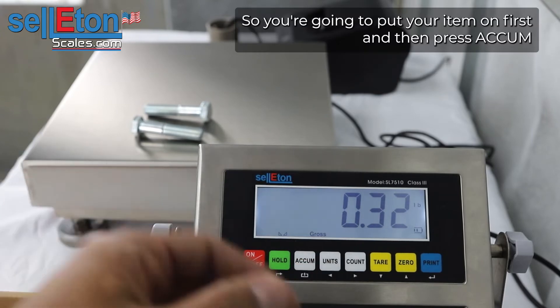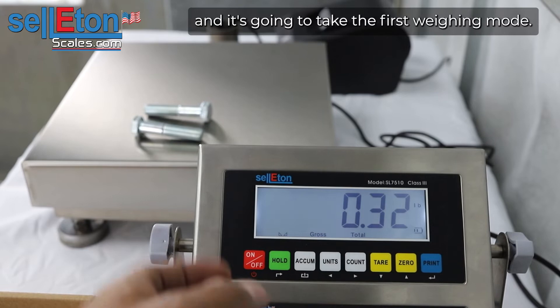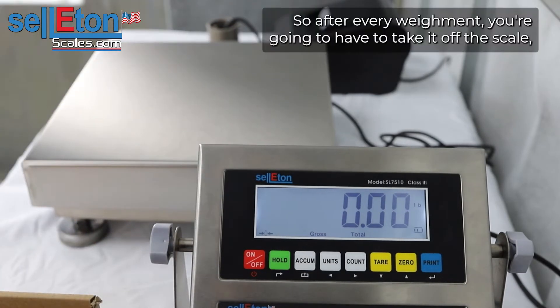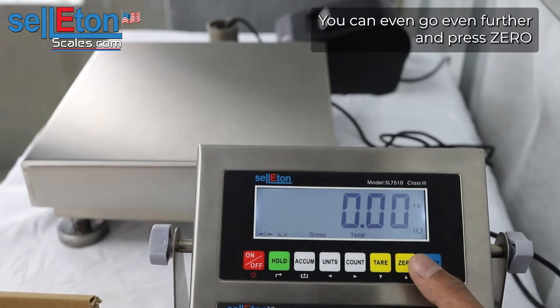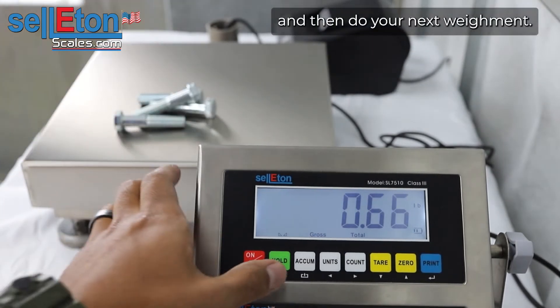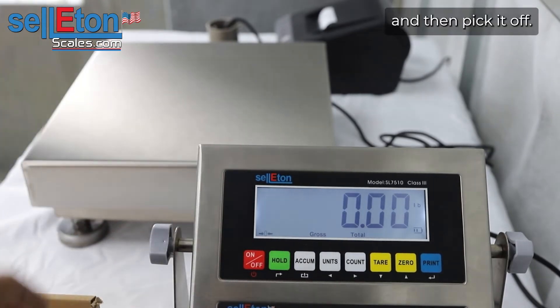You're going to put your item on first and then press ACCUM and it's going to take the first weighment. It's also going to print as well. After every weighment you're going to have to take it off the scale and make sure it goes all the way back to zero. You can even press zero and then do your next weighment, take it off, and press zero again.